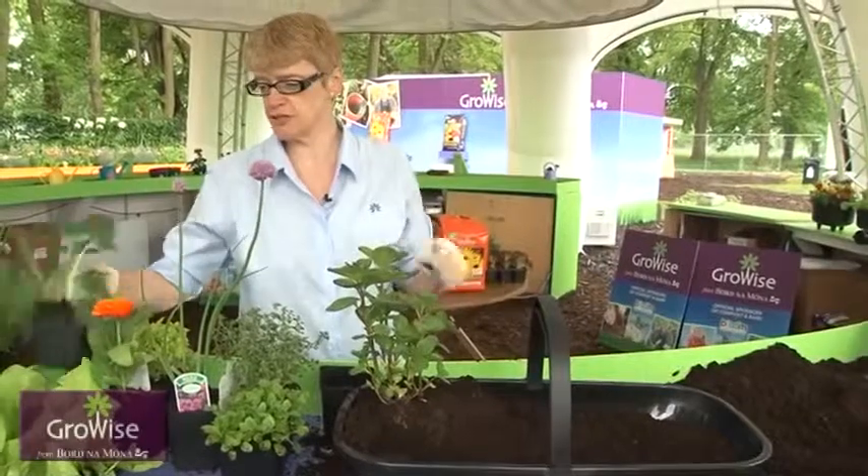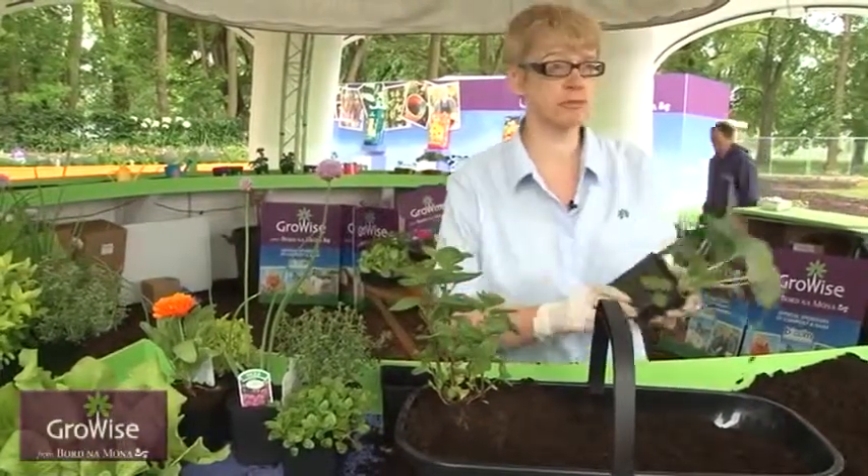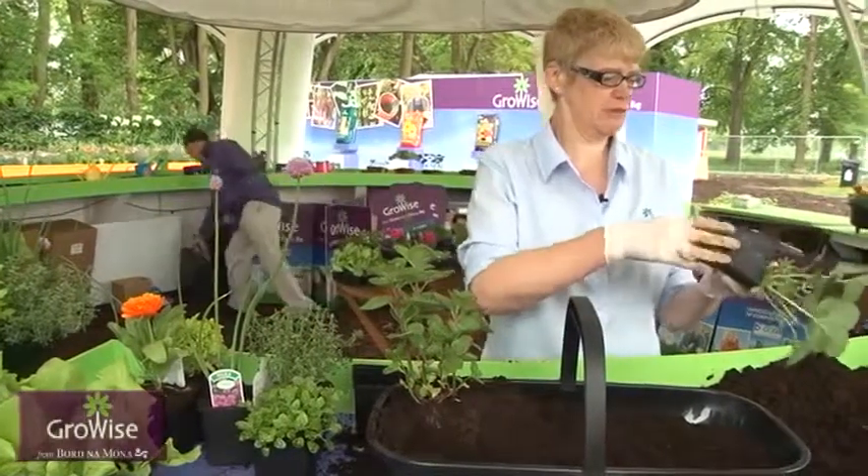The other thing I've put in here is probably not quite a salad or a herb — it's a little strawberry. Now tell me who doesn't like a strawberry? So we decided we'd put one of them in the trug today.